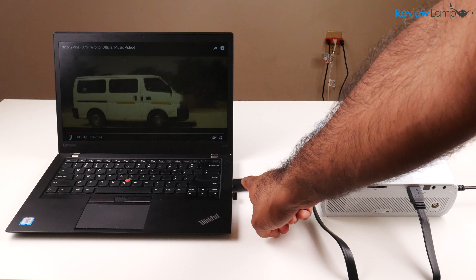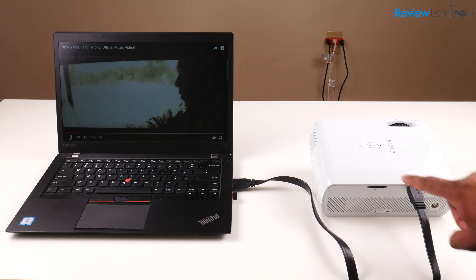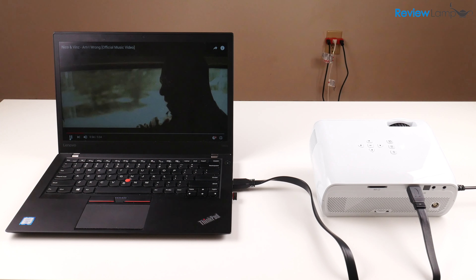And about the remote — they don't provide the two AAA batteries to power it, so you will need two AAA batteries.